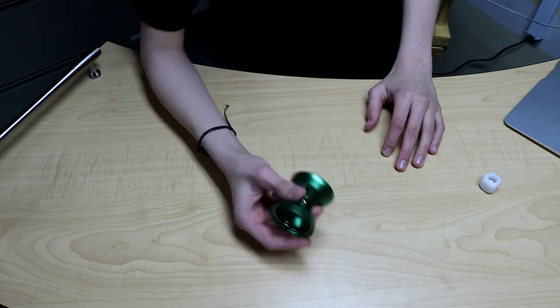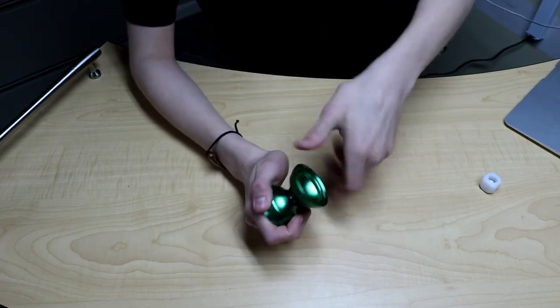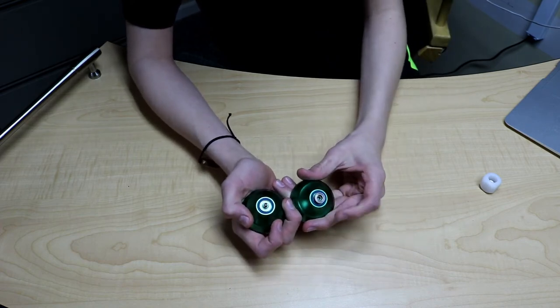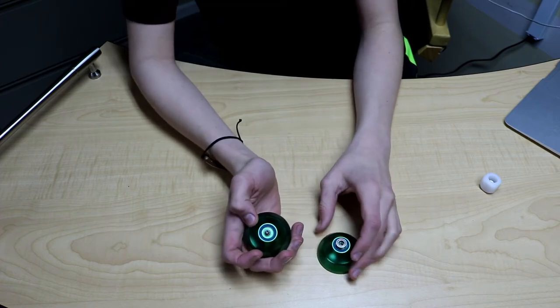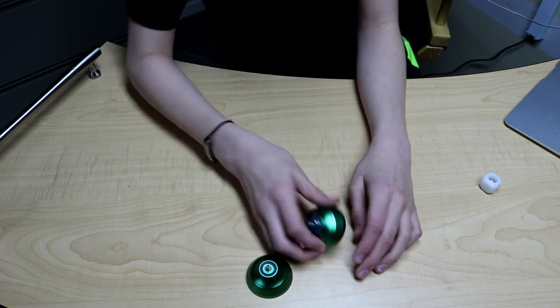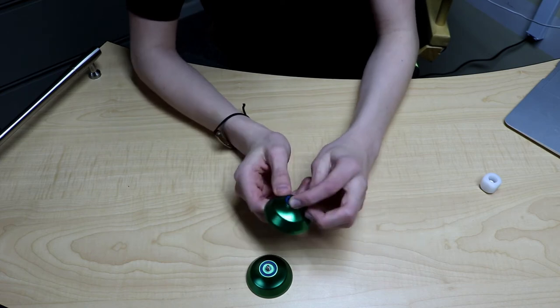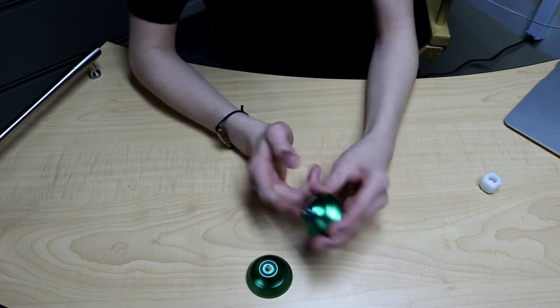We will string this thing up in just a second, but first we're gonna quickly unscrew it. It comes with blue response pads, which are the ones that last the longest and they're pretty consistent — probably one of my favorites. And it has a Center Trac bearing. It comes with a Center Trac bearing.